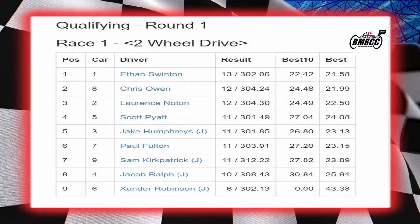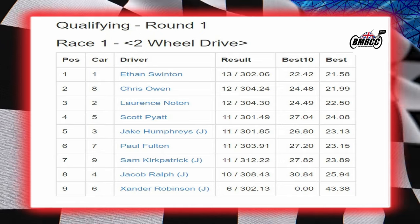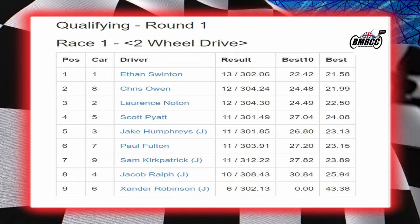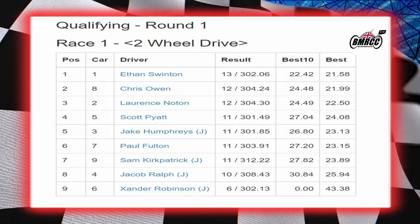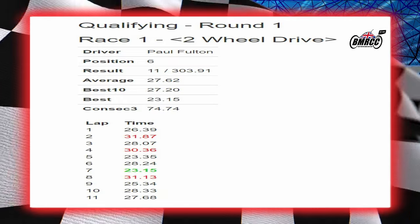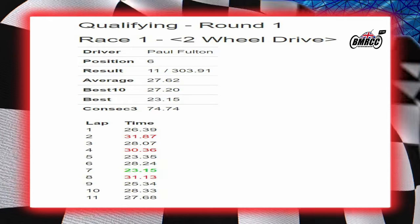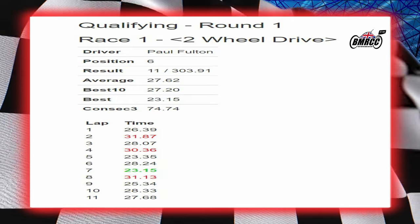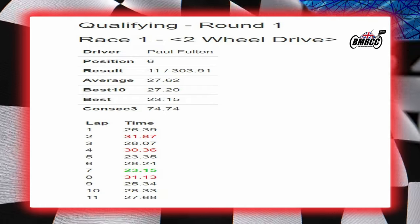Onto the result: Ethan won it, Chris second, Lawrence third, Scott fourth, Jake fifth, me sixth — started seventh. Sam seventh, Jacob eighth, and Zander ninth. Not a bad race — done better than I thought. The three guys below me are juniors but the juniors are quick drivers. Lap times went 26, then low 30s, high 20s, mid 20s, low 30s — faster lap of 23.15.